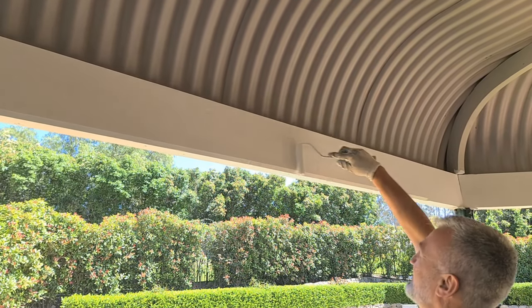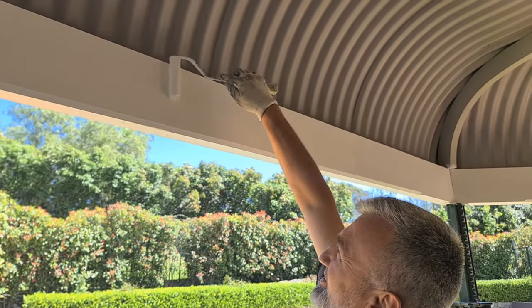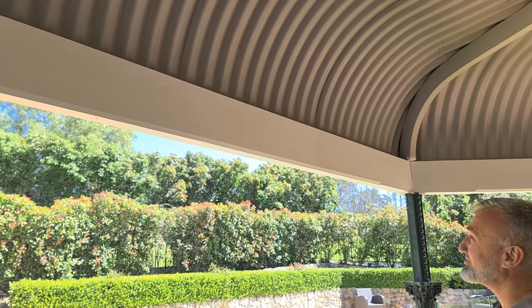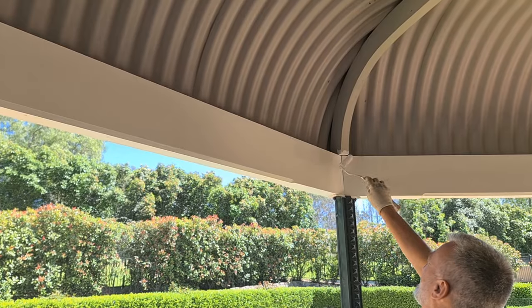This technique you can use on any timber — external timber, pergolas, windows, even internal painting of doors — by just applying the paint and then laying it off with the brush. Which makes this process a lot quicker and makes it look good.